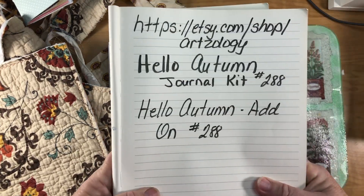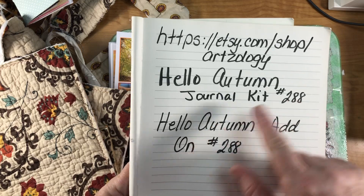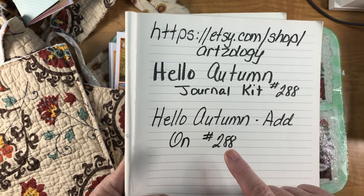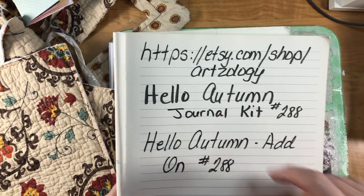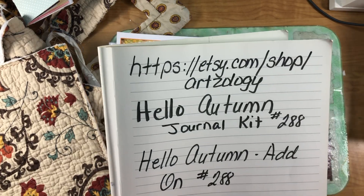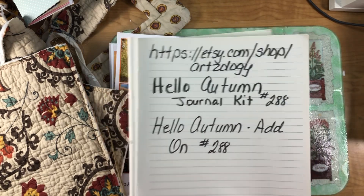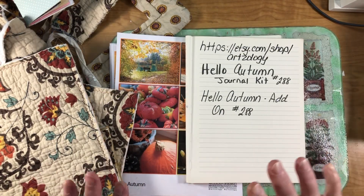I'm using the kit Hello Autumn journal kit number 288 and Hello Autumn add-on kit, also number 288. Here's her address — it's on Etsy.